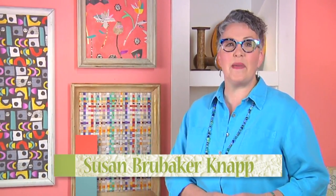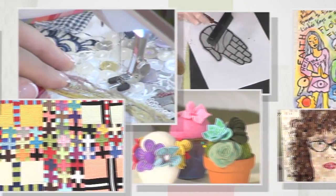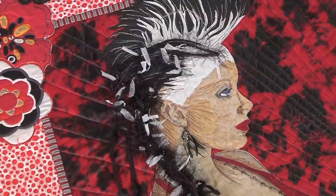Hi, I'm Susan Brubaker-Knapp, and this season of Quilting Arts sizzles with excitement. We're creating a firework display of color and design that explodes onto the quilting landscape. We're here to blow up the rules and change the way you look at contemporary quilting.